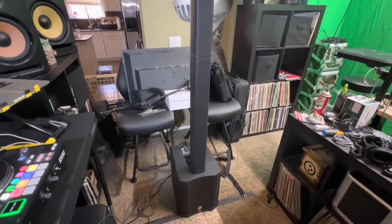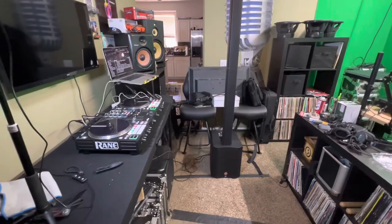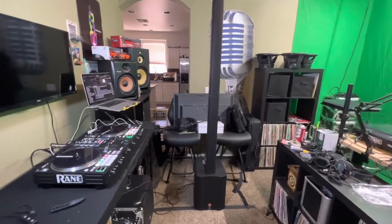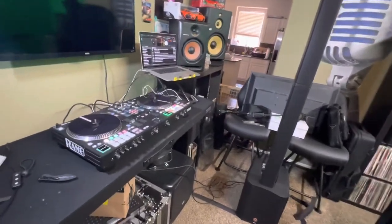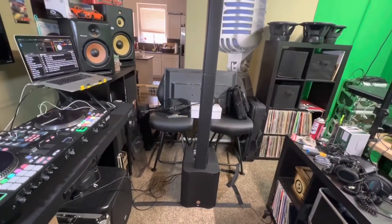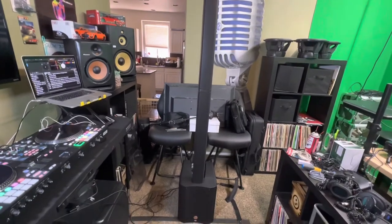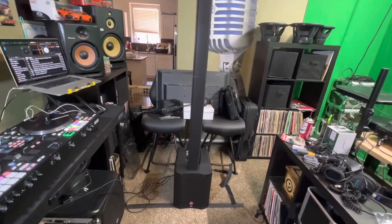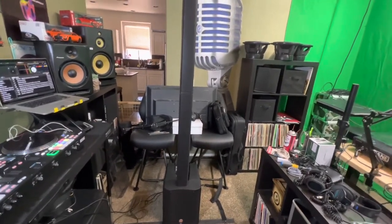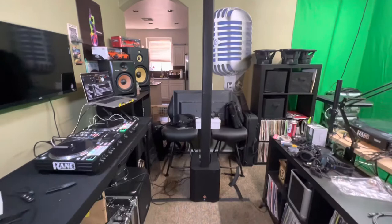It sounds really really good. There are some vibrations from the cabinet but it's something you can live with. This particular song has a lot of that 808 low-end bass, and I think it handles it really well. The street price on this is $699 — so about 700 bucks — and you could probably use a couple of them for 75 to 100 people and you'd be all right.